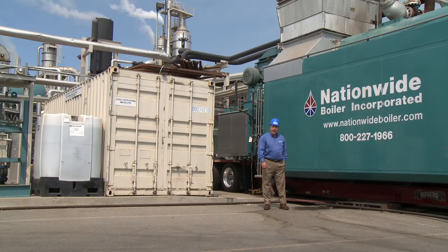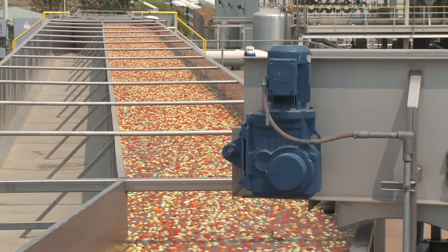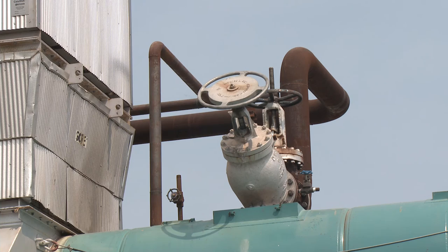Welcome back. As you can see, a lot has changed since we were last here. All of the upfront work accomplished by Nationwide Boiler and our customer went together to produce a really solid rental project. At the end of the day, this is what we strive to accomplish. By working upfront with the customer, we're able to provide them with a system that does exactly what they need — meeting all of the required steam requirements in addition to the air pollution control district requirements. On behalf of our entire Nationwide Boiler team, my name is Jim Liskovan and we look forward to working with you. Thank you.